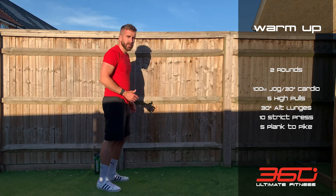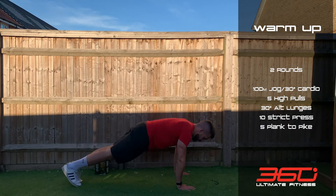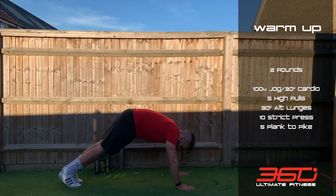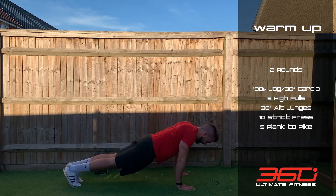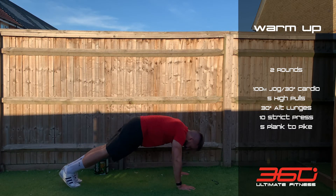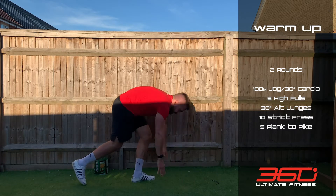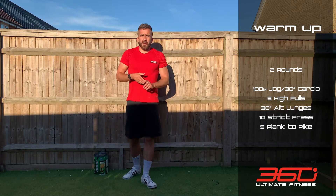Then go into the plank position and do 5 plank to pike — from the high plank, hold it for a second, then back into pike for a second, then back. Five of those, holding each position. That's the end of the round — repeat once more for two rounds total.